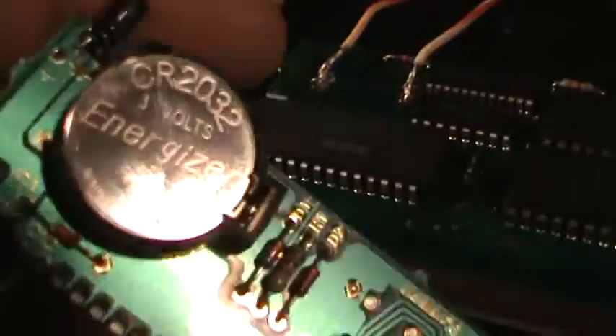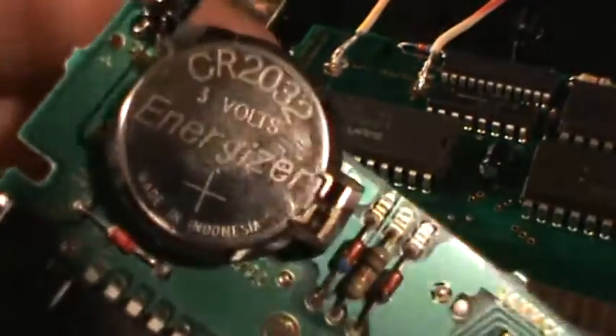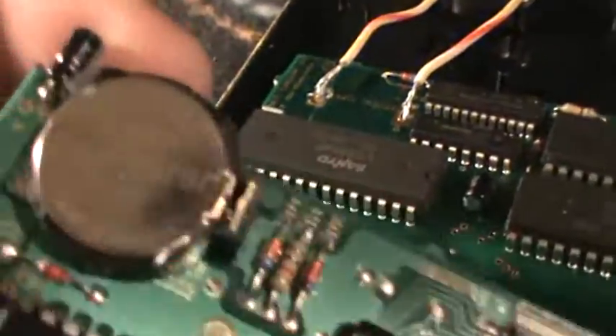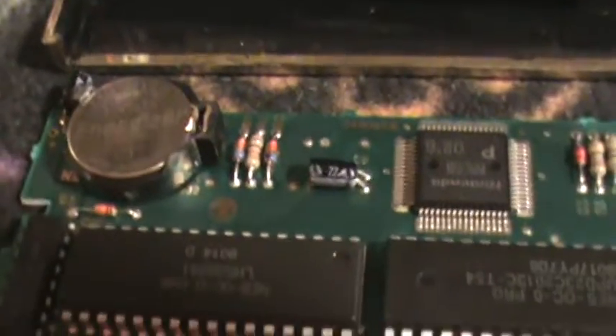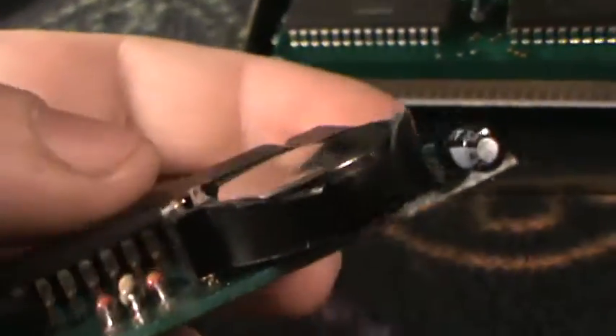If you just bought a Nintendo game that's battery-backed, I always worry about the batteries dying because I don't know if someone else has replaced them. I don't know how long that battery is going to last, because I have run into games that have dead batteries. Zelda 2 — Adventure of Link — I ran into that and it had a dead battery. And that was 10 years ago. That was the first game with the battery I replaced.